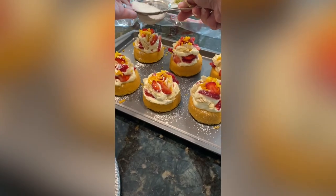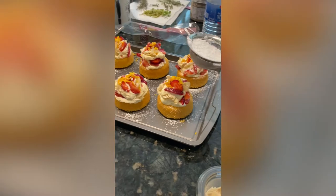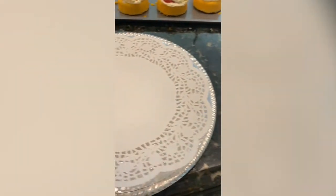Lastly, finish it off by adding sifted powdered sugar to make it extra special and to add a touch more sweetness. Decide on how you want to present it — here I'm using a silver tray and I like to use a doily.